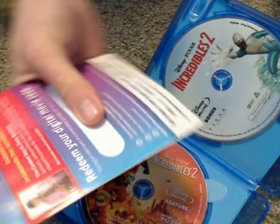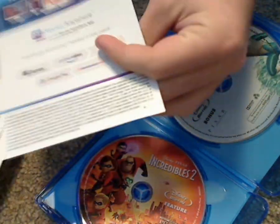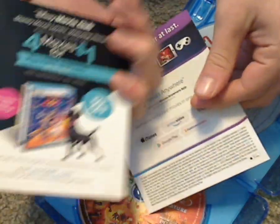First off, a couple of inserts — one with the Disney Movie Rewards digital copy code, and on the back how you work it with iTunes and Voodoo and all that. And then an advertisement for Disney Movie Club too.